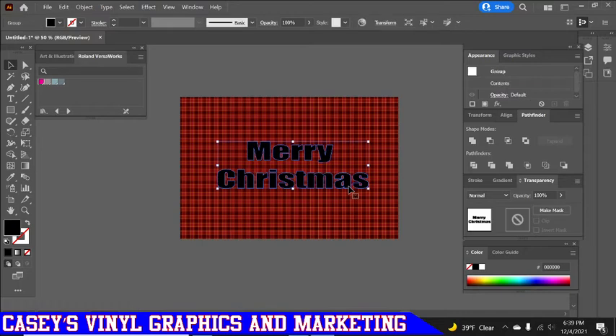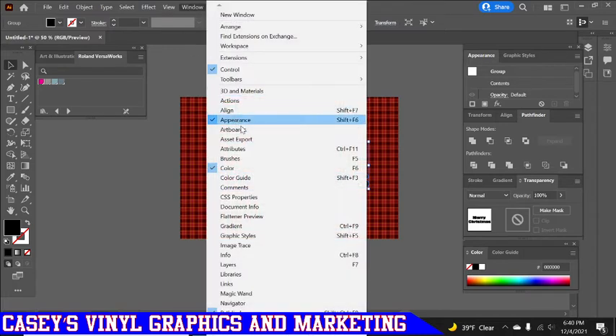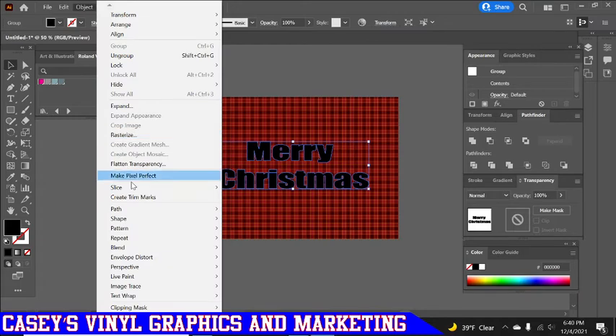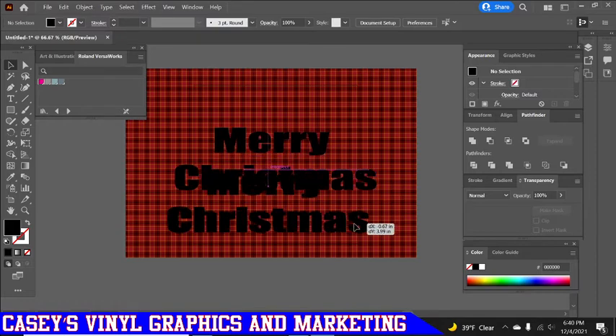Now that we have all three copies on top, highlight the first one and give it a five-point stroke on the outside. Then go to Object, Flatten Transparency, and click OK. Then come to the Pathfinder panel and click Unite. If your Pathfinder tab isn't up, find it under Window and come down to Pathfinder. I know some people go to Path and do Outline Stroke or Offset Path, which is fine — I was just taught to do it this way.